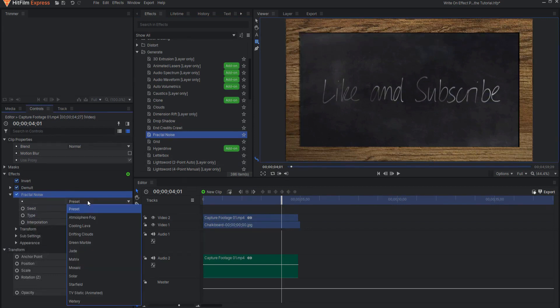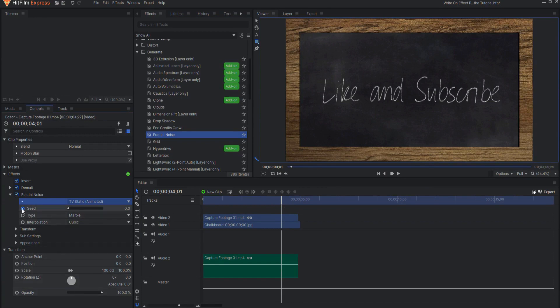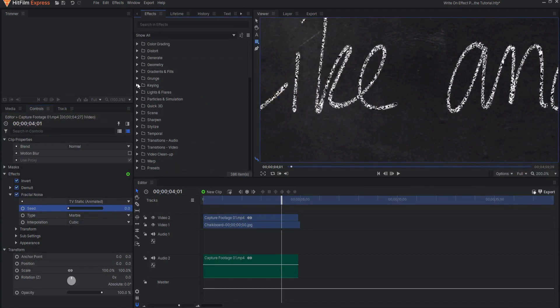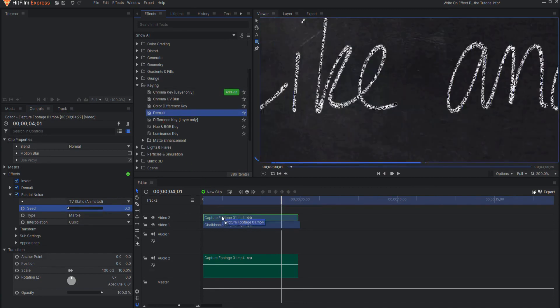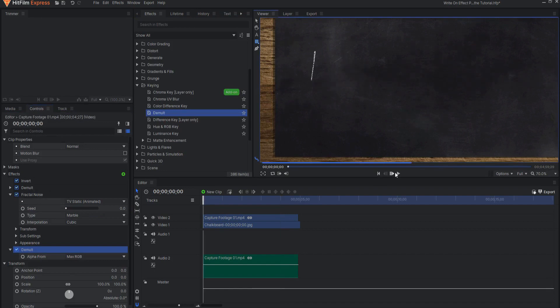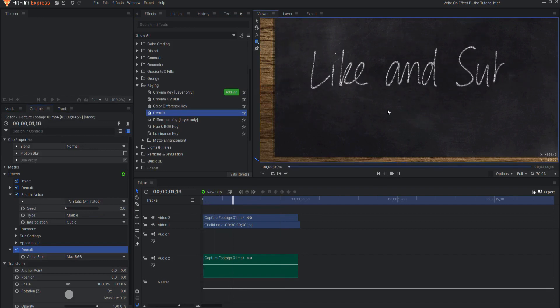Under the fractal noise effect, select the preset of TV static, but go ahead and turn off the keyframing. Now this looks great except there are still some black splats in there. So under the keying effect, go ahead and add a second demult key to remove that. Now this looks like chalk being written on a chalkboard.